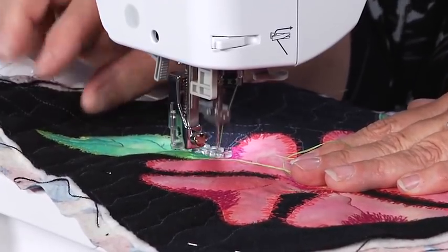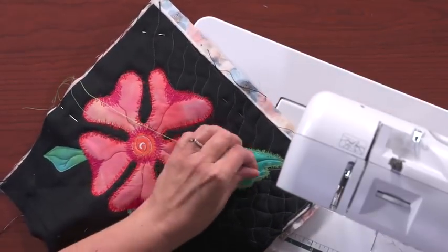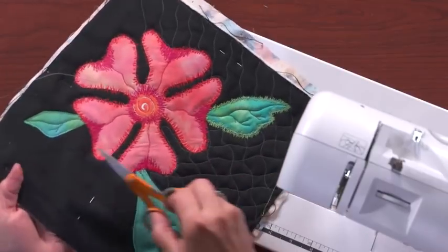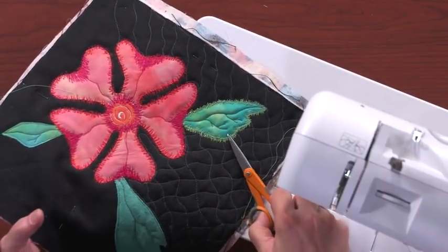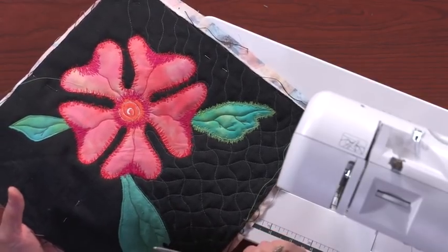And then knot off and we're done. Look at how fabulous that leaf looks! We took a very plain leaf and dressed it up with a herky-jerky and made it utterly fabulous. Give it a try — it's a lot of fun.